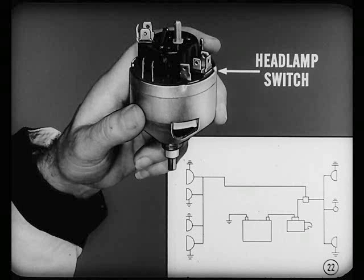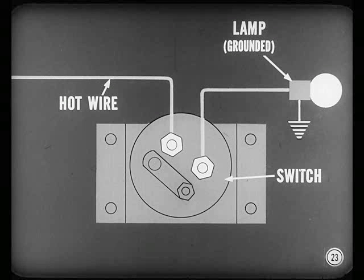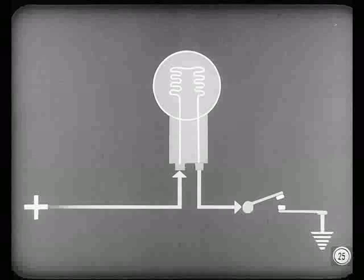The headlamp switch is a good example of a manually operated switch. On a wiring diagram you'll notice ground symbols at headlamps and other external lamps. When the lamp is grounded, a simple switch in the hot wire leading to the lamp turns it on or off. The foot dimmer switch channels current to the high or low beam filament — it's like a valve that sends water to the shower head instead of the tap into the bathtub. The dome light, map light, and handbrake indicator lights are not permanently grounded; they use a simple switch connected into the ground side of the circuit. When this switch closes, it completes the circuit to ground.